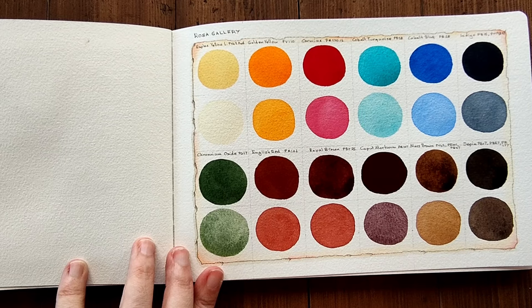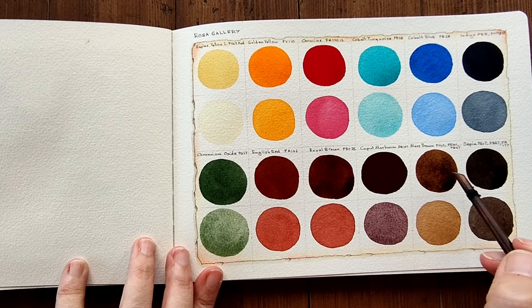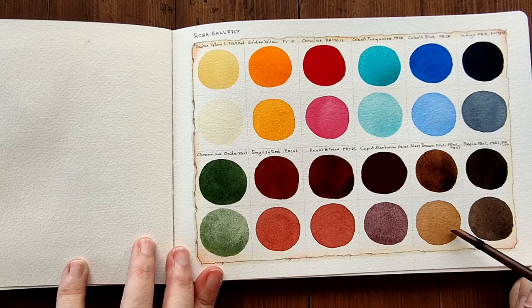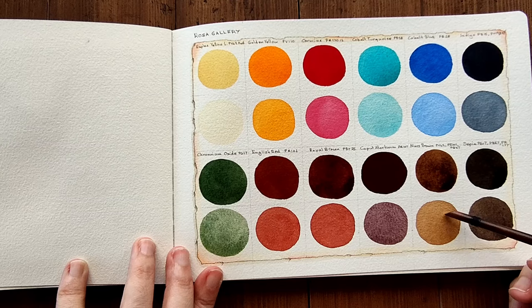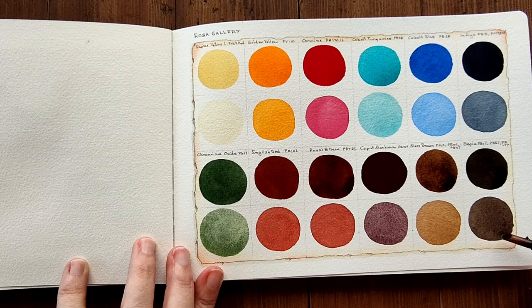The Mars Brown — very interesting color. I don't know exactly where I would use it, but I'm sure I'd find a way, maybe with a brighter colour next to it. It's a very interesting colour that I'd like to experiment using. And the Sepia — it's a lovely brown, a lovely dark neutral cool brown.